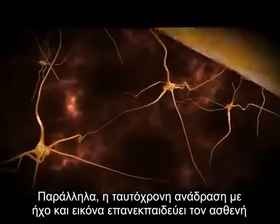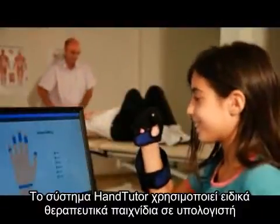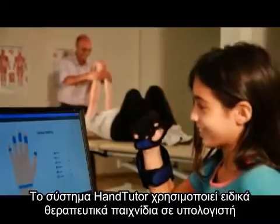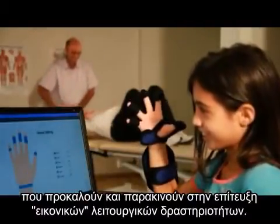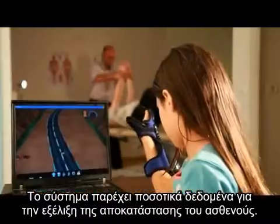The HandTutor system uses dedicated rehabilitation games in the form of challenging and motivating virtual functional tasks. The system provides quantitative documentation on the patient's rehabilitation program.